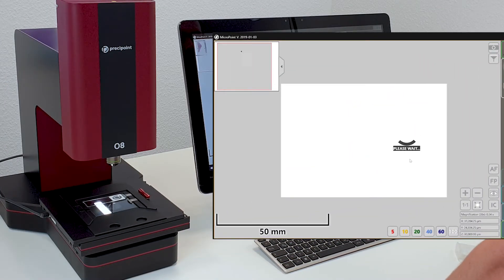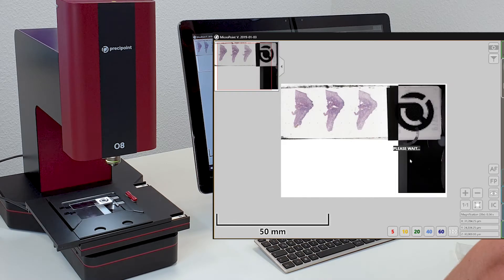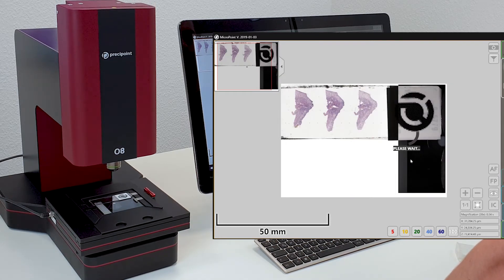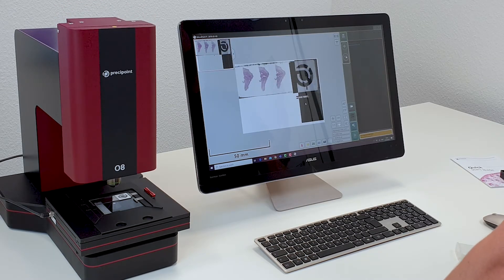Same thing if we want to remove the samples. So, once all slides are inserted, press Continue. The device continues operation by generating an overview image.